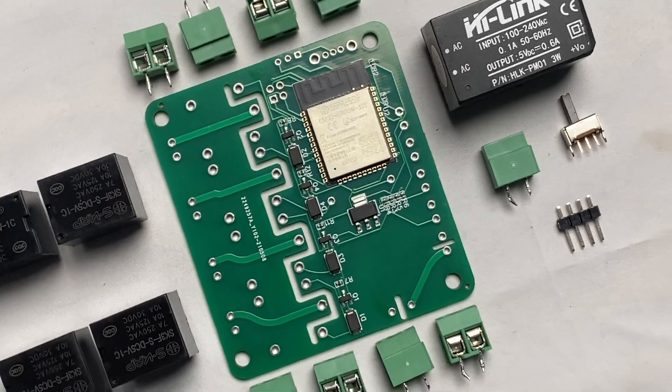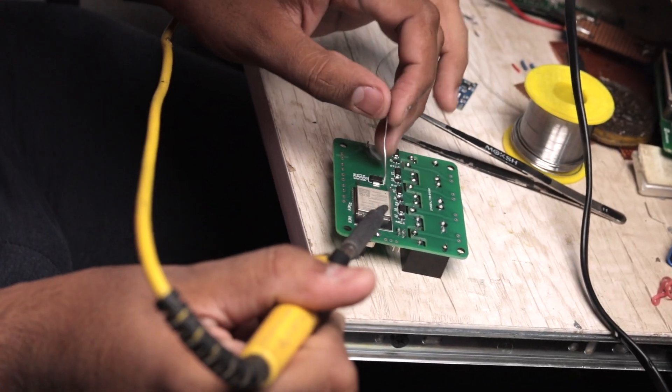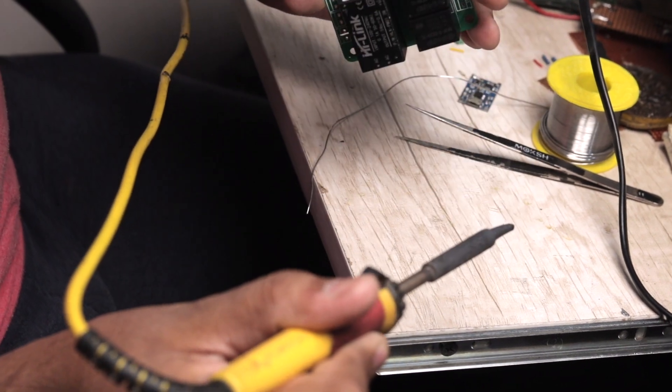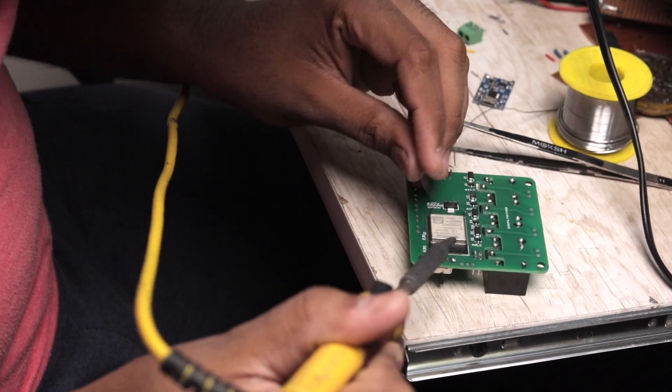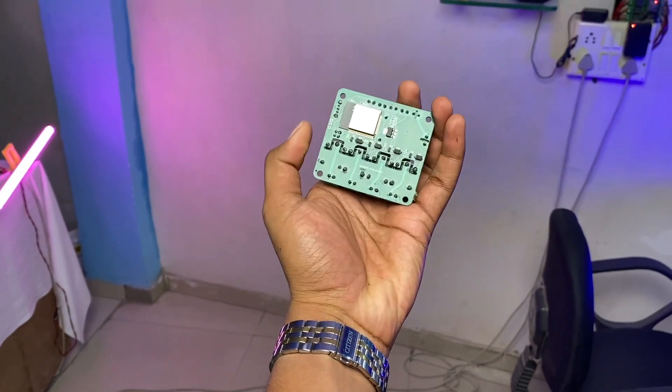After receiving the PCBs, we still needed to manually solder a few more through-hole components like the relay, power supply, terminal connectors, etc. So one by one, we soldered all the remaining components onto the PCB. After soldering everything, our PCB project looks like this — a compact beast inside our palm. That is all about the hardware part of the project.